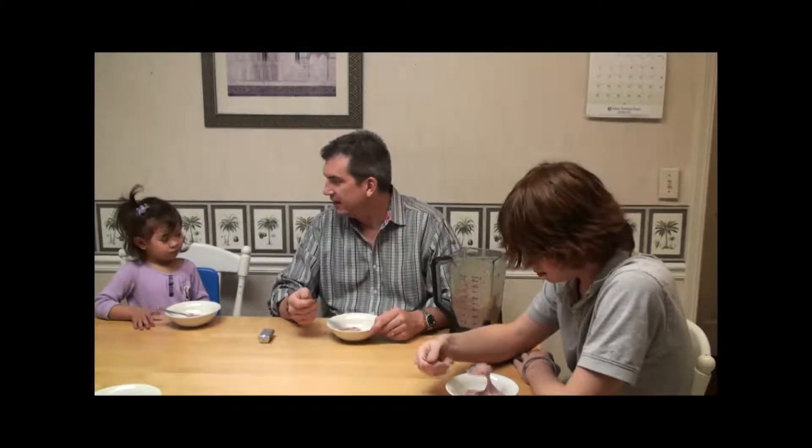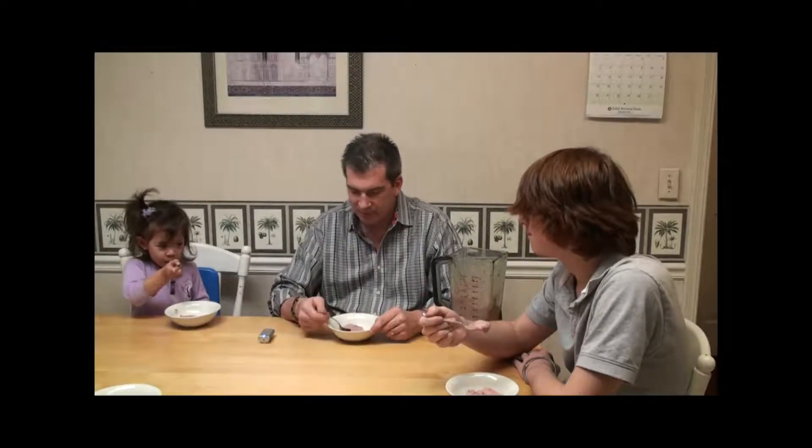That's pretty good. Wow, that's delicious! It looks funny — yum yum! What do you think? Is that good ice cream? You like that? Wow. Is it better than the store down the street? Yeah! Alex, what do you think? I think it tastes pretty good for strawberries, bananas, and blueberries mashed down. Awesome.